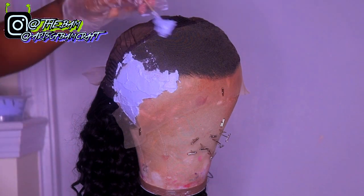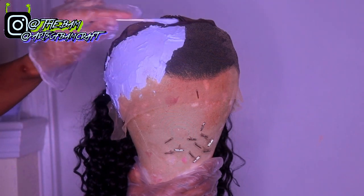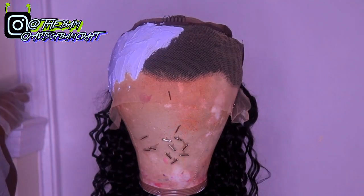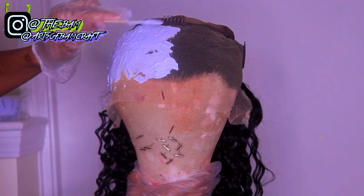You basically just want to spread the bleach onto your lace like butter — just spread it all over the entire lace. There's really nothing else to explain, it's really easy. Just use a light hand with it and make sure you don't press down when spreading because you don't want the bleach to seep through the lace.